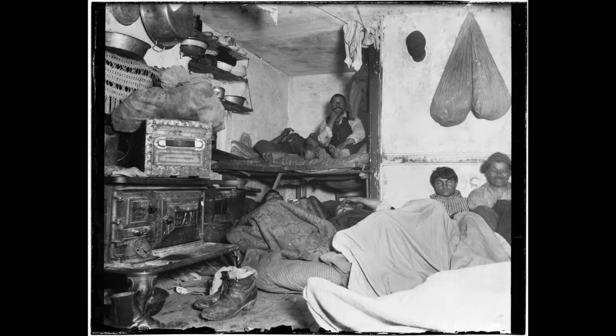Riis was looking at a different type of invisibility — a social invisibility. In photographing the tenements of New York and the lives steeped in poverty of recently immigrant classes, it was very much a kind of reality that was unavailable to the mass public.